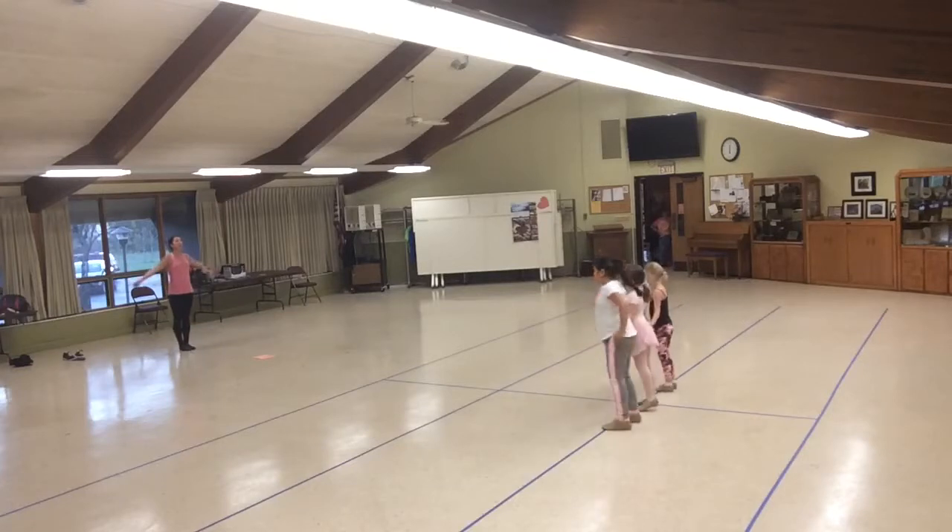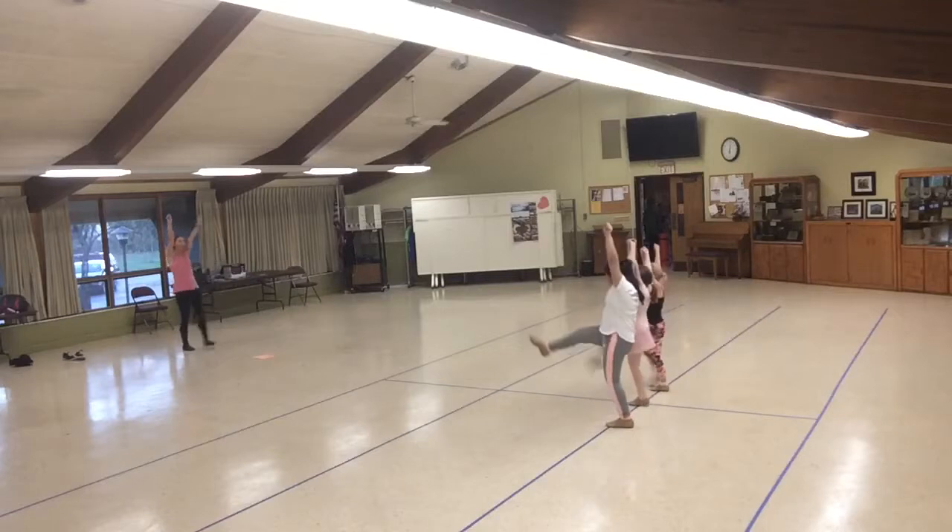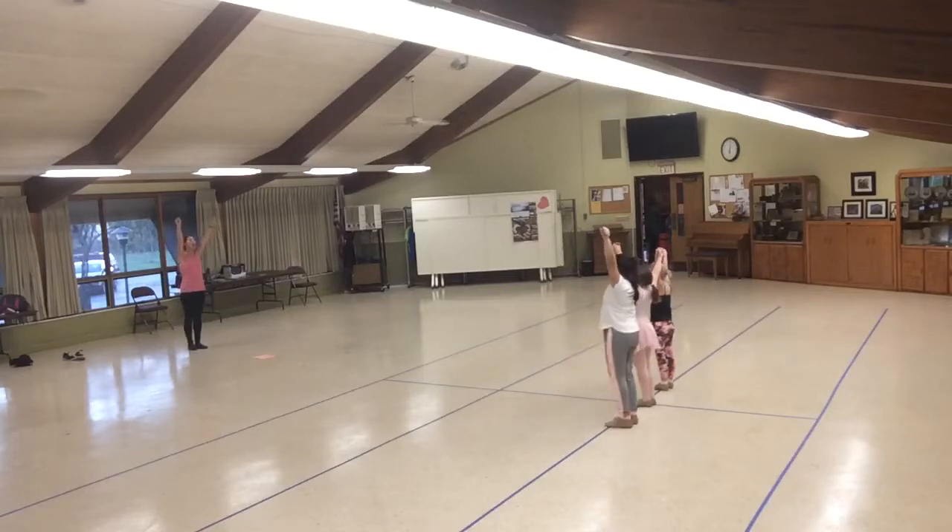Knee. Cross. Feet together. 1, 2, 3, 4. 5, 6, 7, 8. Good job. Heel one at a time. 1, 2, 3, 4, 5, 6, 7, 8. 1, 2, 3, 4. First.